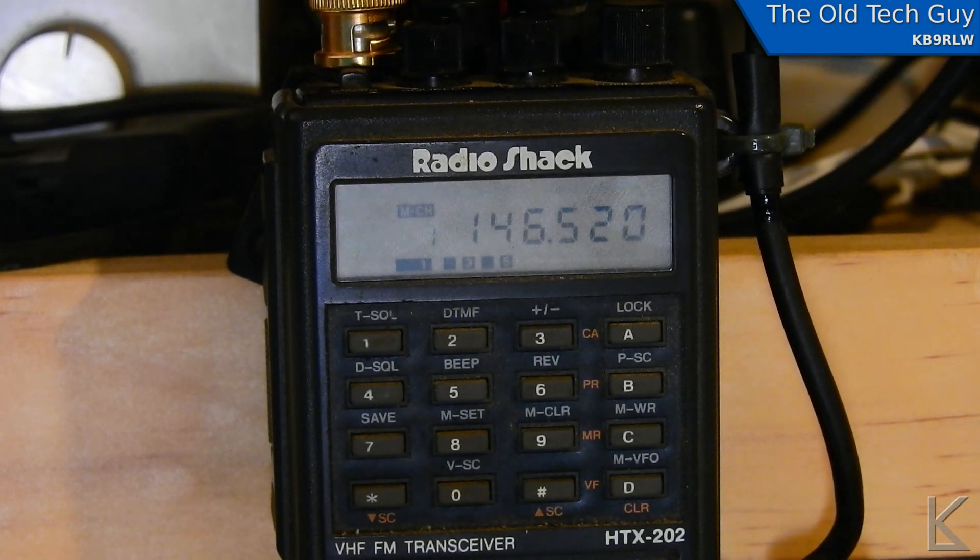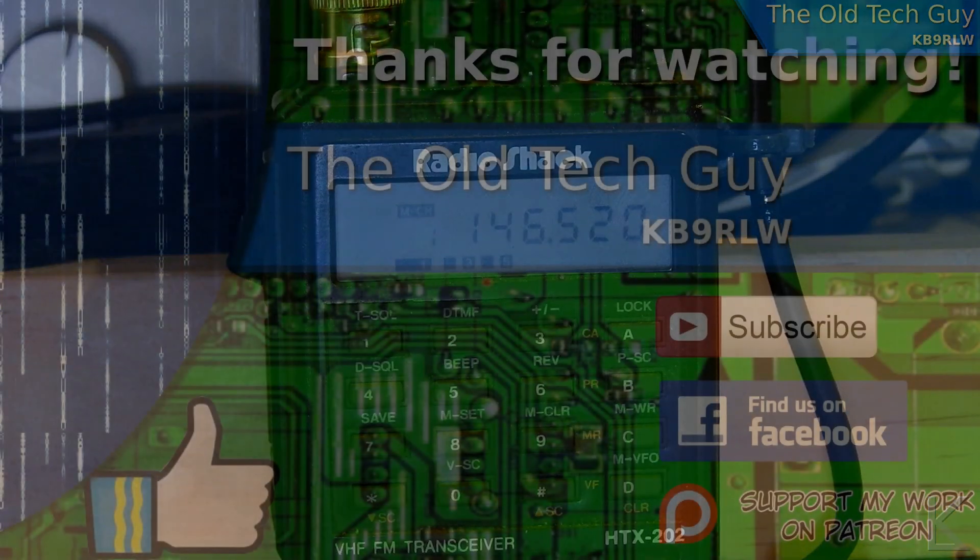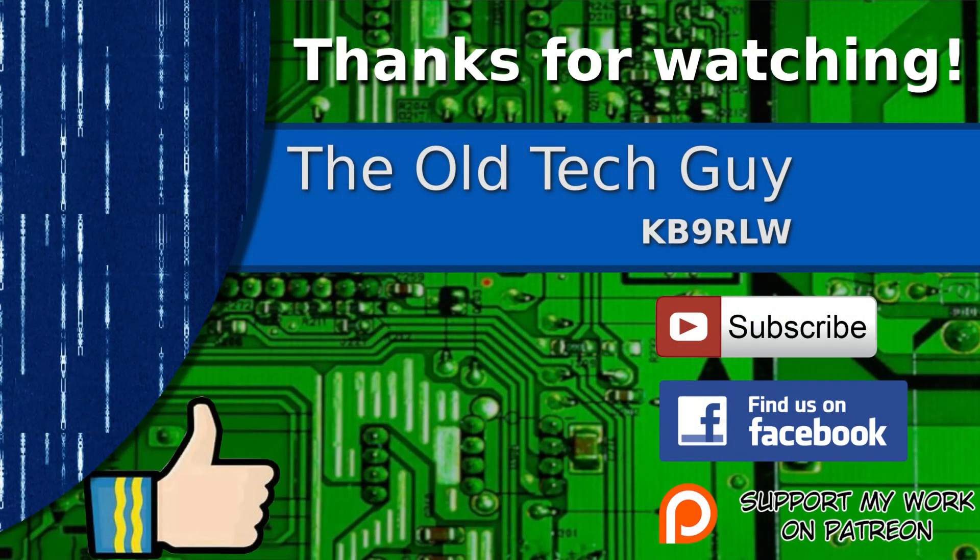Anyway, I hope you found that useful. Thanks for watching. If you enjoyed the video, don't forget to give it a thumbs up. Also, if you're not already a subscriber, click to subscribe. Join us on the Facebook channel for discussion about the videos, and if you'd like to help support this channel, please click to support me on my Patreon page.